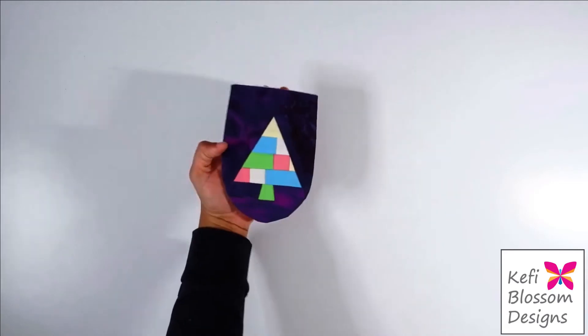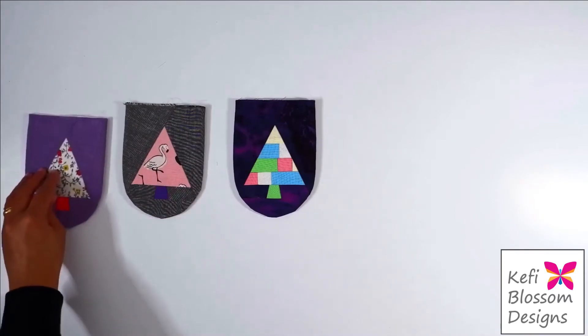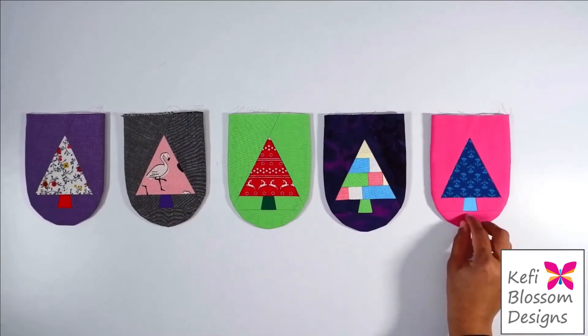After the press, this is what it looks like. At this point, this is just like a mini quilt and you can quilt them as per your preference. You can make as many as you like — it's up to you. You can arrange them any way you like. Here I'll just add a pink one.